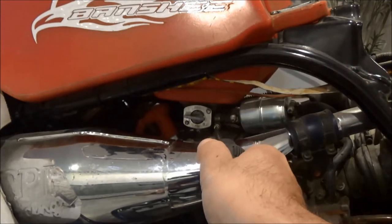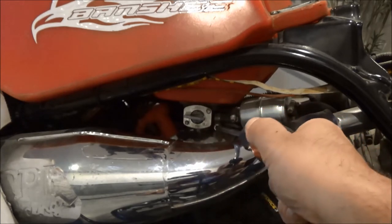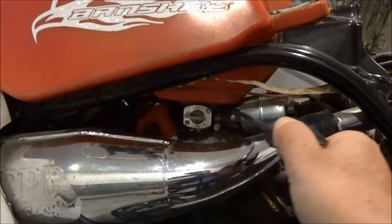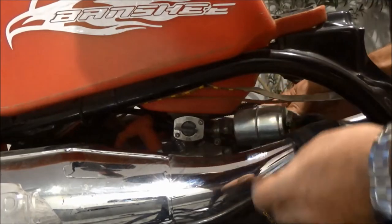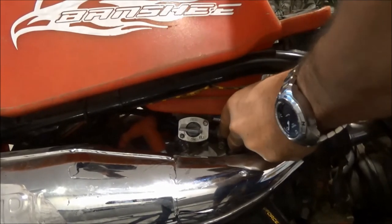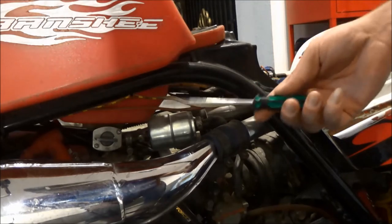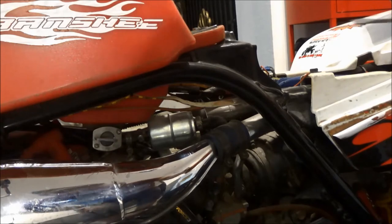Usually the fuel line is held with one clamp and one screw that you need to loosen. I have multiple clamps because I installed a fuel filter, but I'm going to disconnect it from here. When it doesn't come off easily, it helps to pry it out from the other end with a flat head screwdriver.